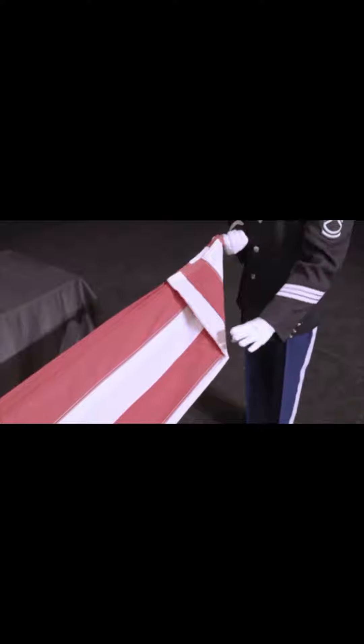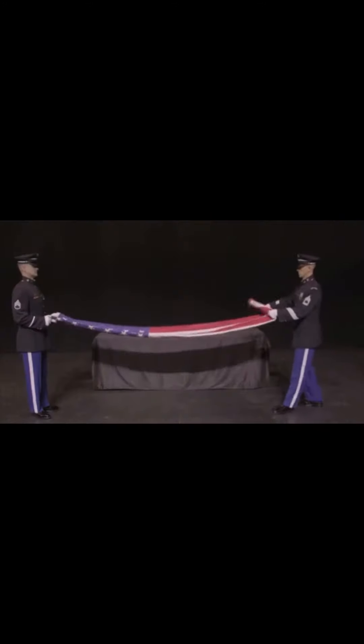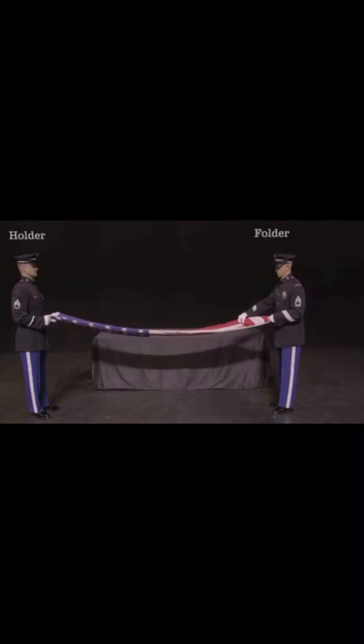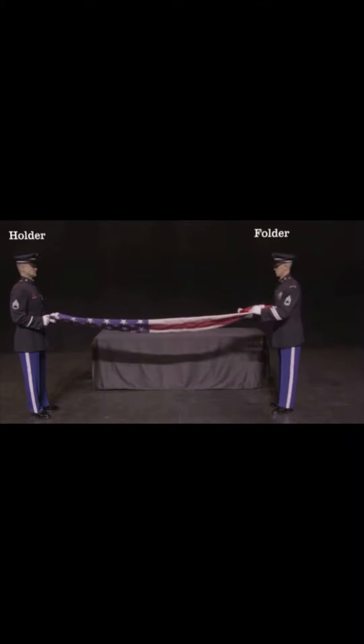The service member's position relative to the flag will determine their role in the flag folding ceremony. The iconic triangle fold starts at the stripes-only portion of the flag, located at the foot of the casket, and makes its way towards the head. Therefore, the holder is at the head and the folder is at the foot.